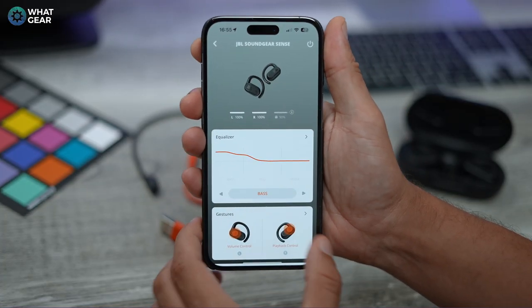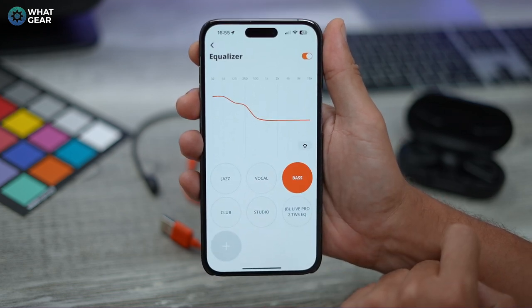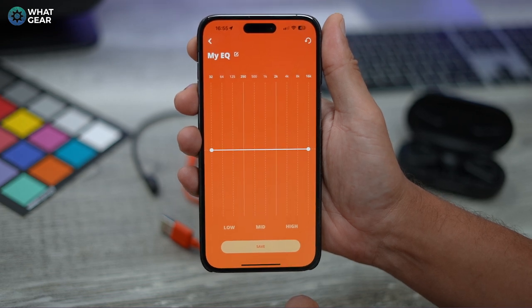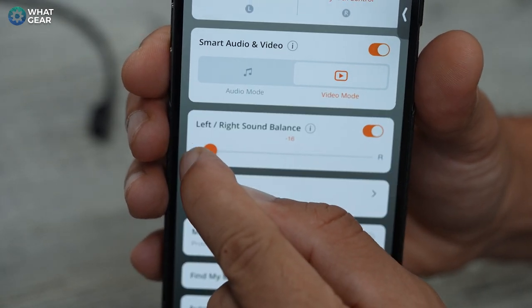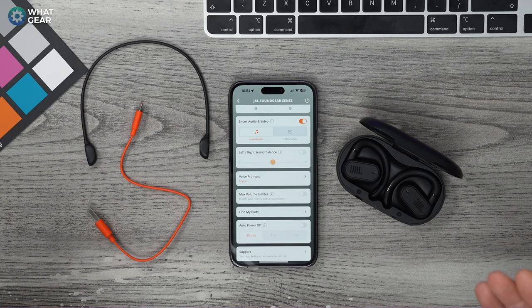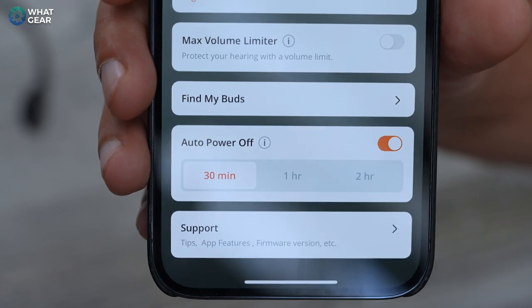Something I really appreciate about the JBL app is that JBL have dialed in their signature sound along with EQ presets for popular genres, and they also give you an eight-band equalizer to dial in your own sound. There's also the ability to adjust the balance from one side to the other. While the earbuds don't have wear detect sensors, the app does let you set an auto power-down timer that kicks in if no audio is detected.